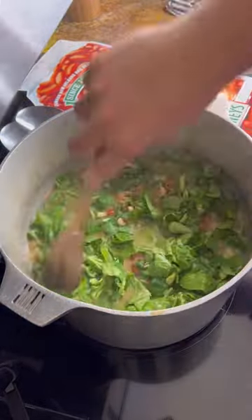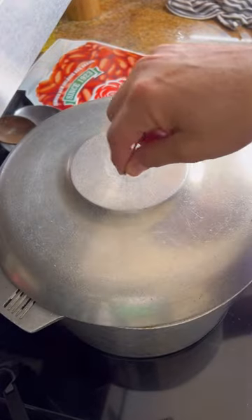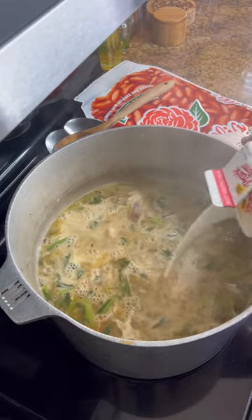Once your beans are tender, go ahead and throw in your greens. Finish this off with a little heavy cream and cook for about another 30 minutes.